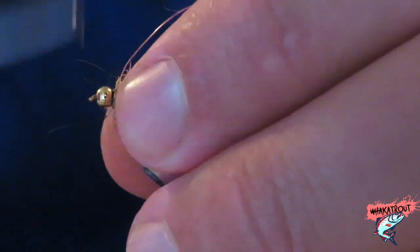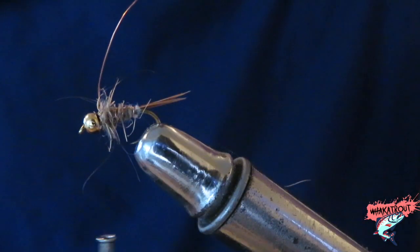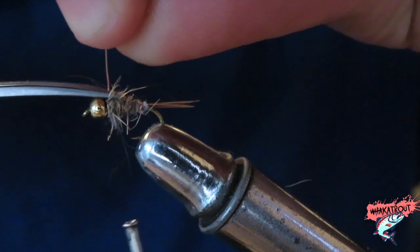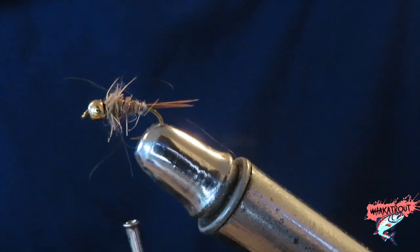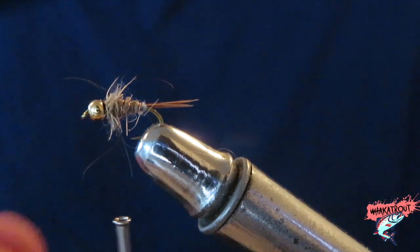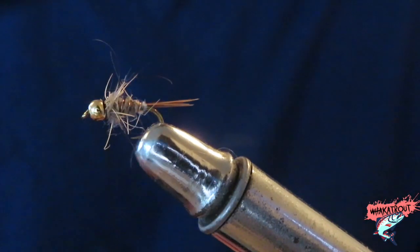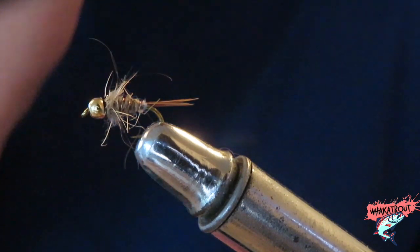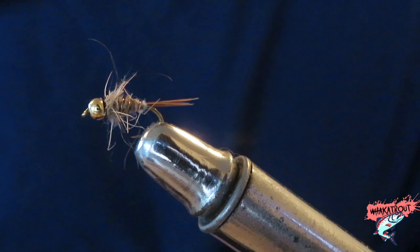Tie that in around the head, pull the copper up, cut, and boom — we're still in copper! Too easy, too easy. This is probably my favourite fly to tie. Without instructing it would probably take me less than two minutes, and we've got a nymph that will catch fish.